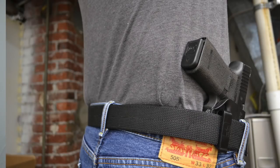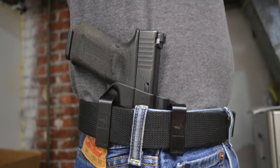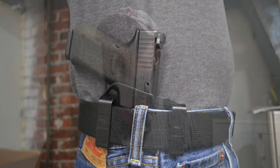The next picture shows the three o'clock carry, so right against the hip. Again, for me that works very well. Some people prefer it forward or more to the rear, as we'll show in the next picture.